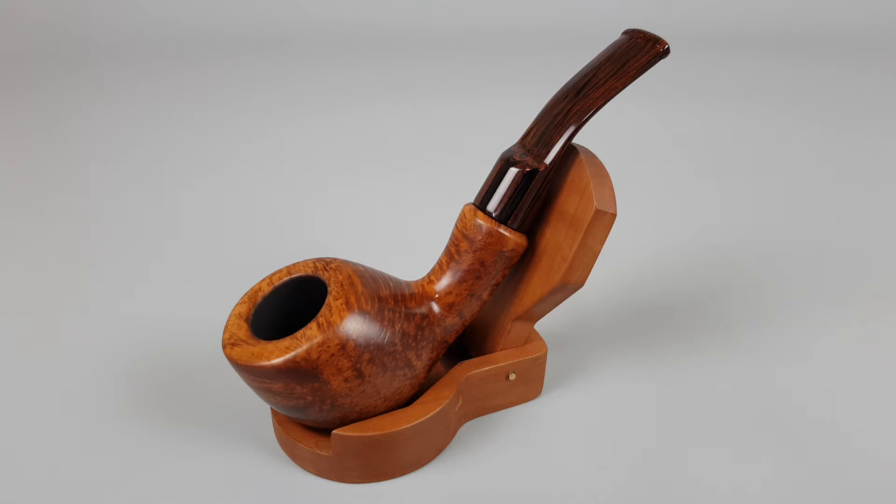Hello and welcome to another pipe presentation video. Today we're having a closer look at the Danish Estate Georgiansen Contrast series. Smooth finish, bent pier shape number 53 with Cumberland saddle stem, 9mm pipe in close to mint condition with only mild scuffing on Briar.